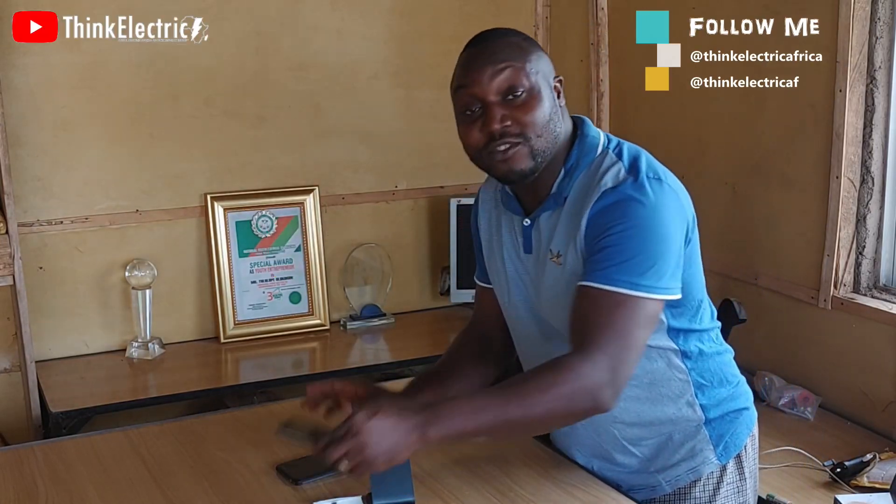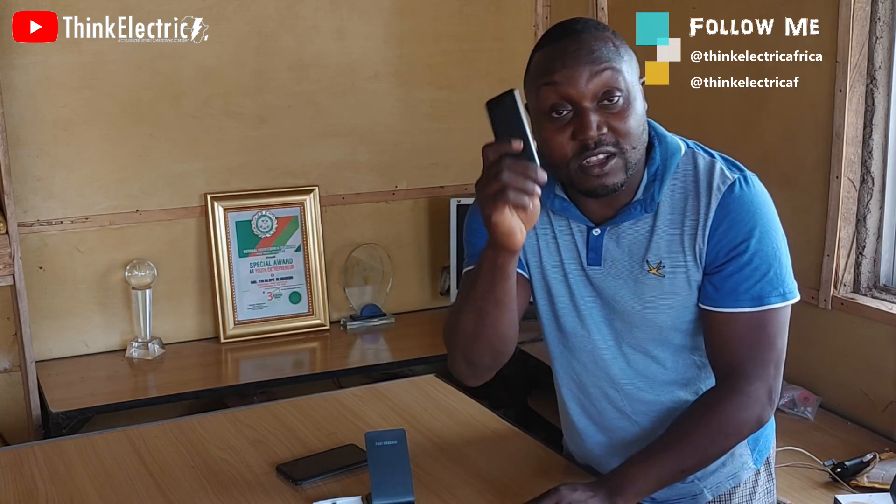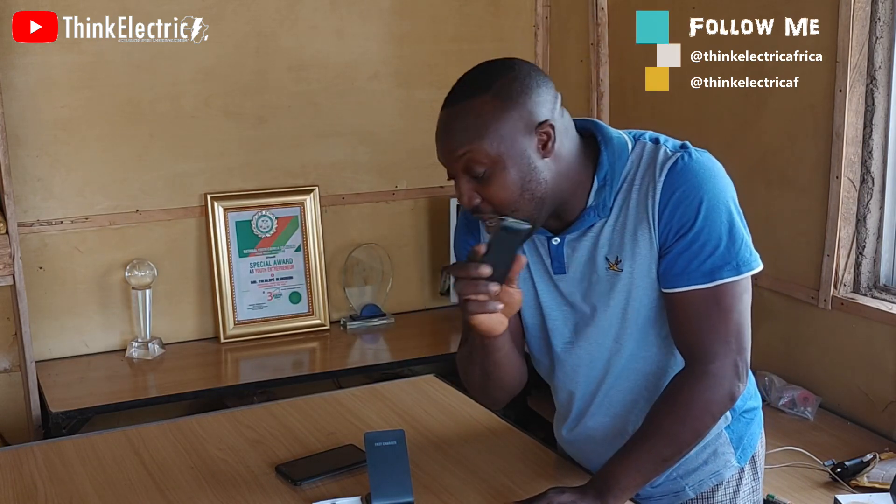Hello friends, I just want to show you how to turn any phone into wireless charging. Obviously, you know this kind of phone cannot charge wirelessly,